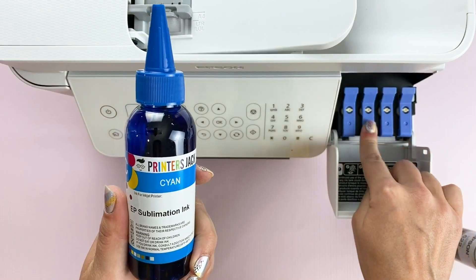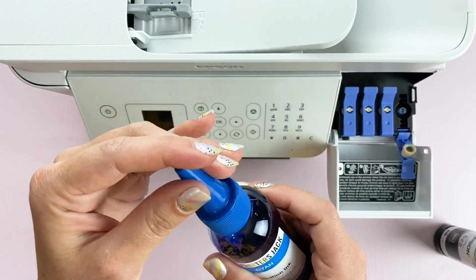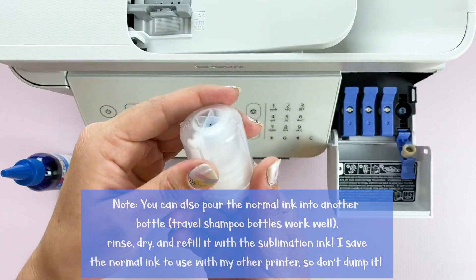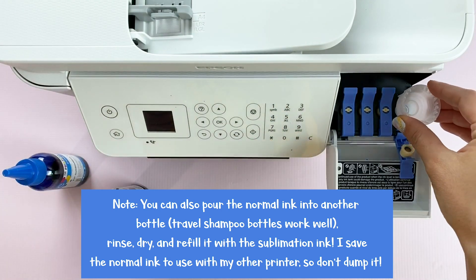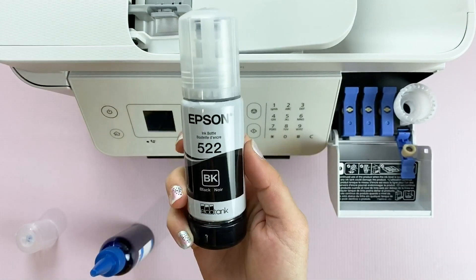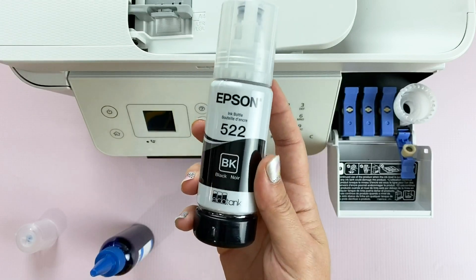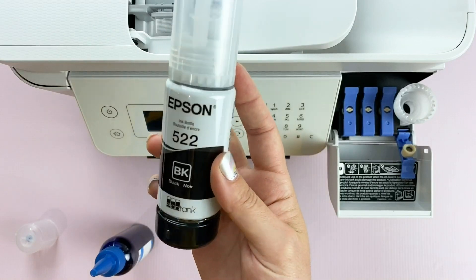You're going to fill up the EcoTank with this special sublimation ink. At first I just uncapped the ink and let it drip in, but that took a really long time. I realized the lids on the caps help with filling up — I took off the lid from one of the bottles using a wrench, rinsed it out, and placed it right over the EcoTank. Then you can drop the bottle into the lid like a funnel, which gets the ink in a lot quicker. You can also buy sublimation ink in special bottles designed for refilling, though they're a little more expensive. Dripping it in and just being patient works as well.